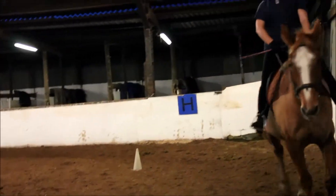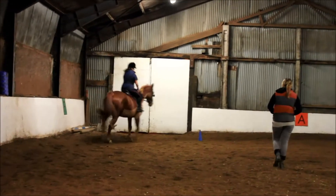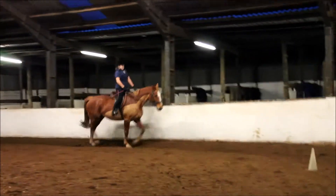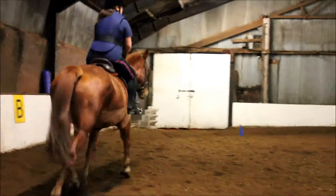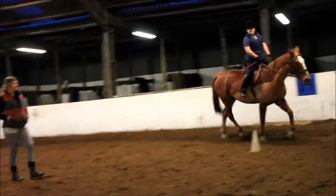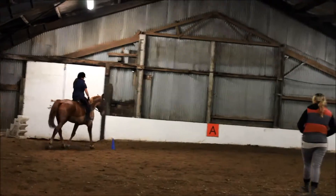Good, much better — very flat for a few years. Just take a little bit of a circle, 20 metres, whatever it is in there. Good, and we'll do it again. Good, keep that drop nice and slow.